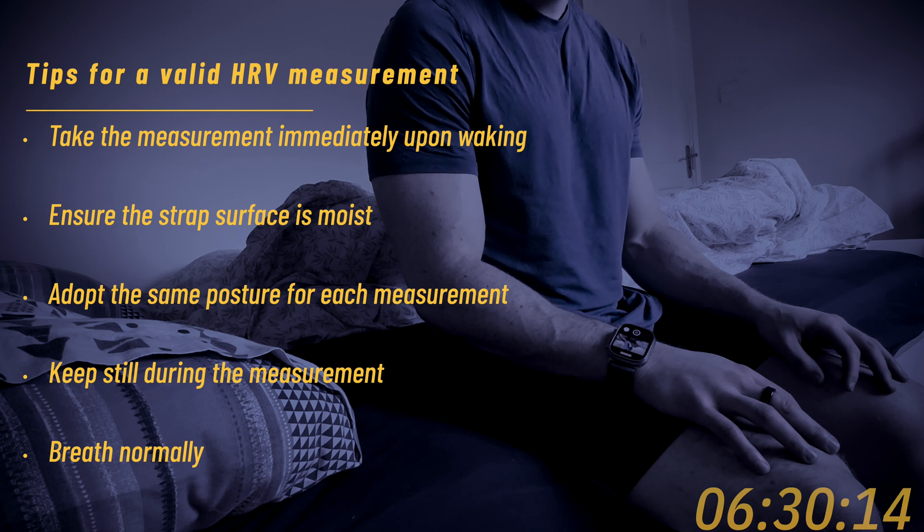When you take the measurement, lie on your back, stay still, and keep your surroundings calm. The measurement will last 5 minutes and that's it — you don't need to upload anything.